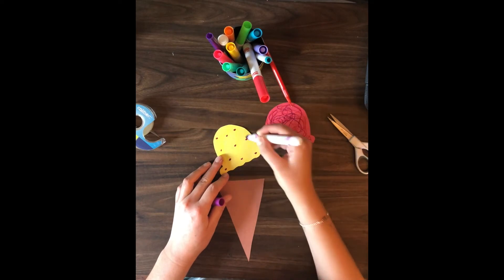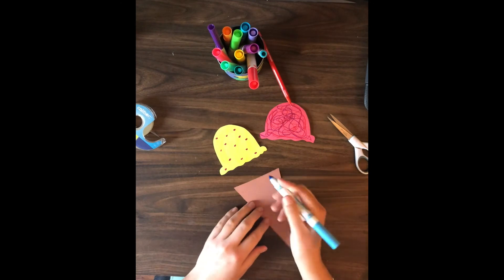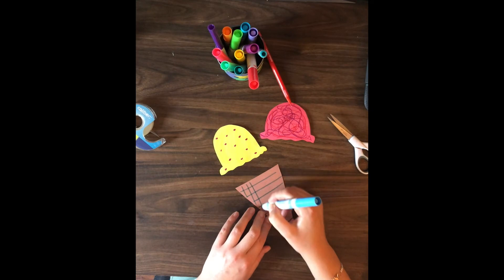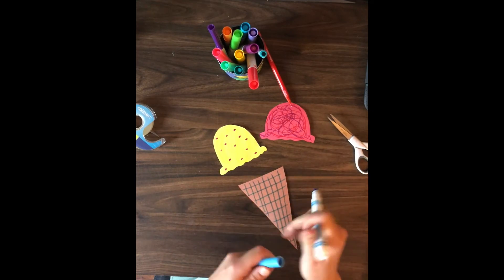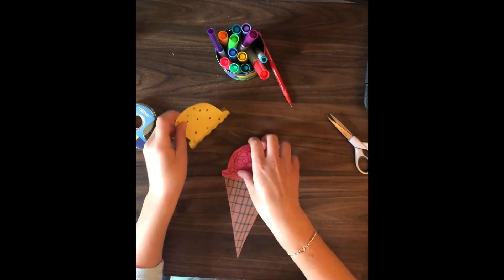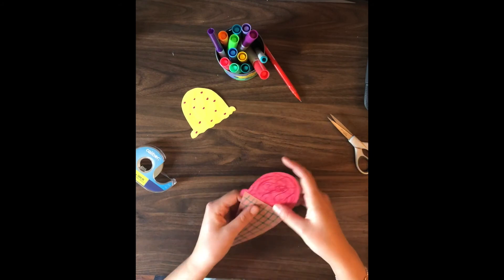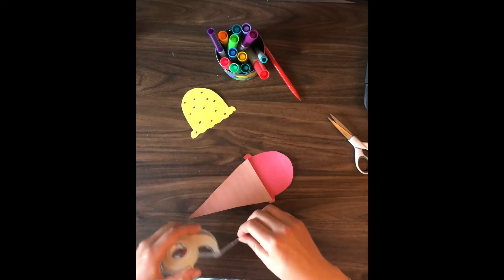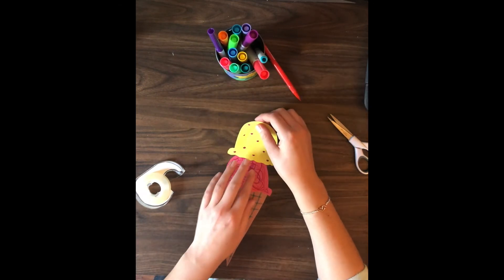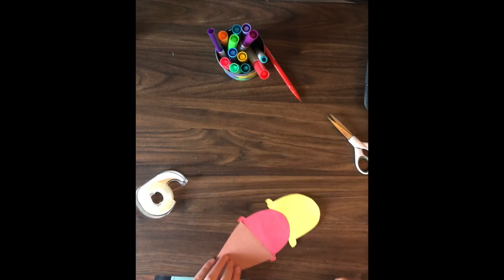Once you've decorated everything, you can combine and connect the pieces. You can use tape or glue for that. I'm finishing up my decoration, giving the cone a grid pattern, and then I'm going to tape it on the back so you don't see the tape on the front. You can also glue this if that's what materials you have. Then glue or tape the second scoop on, and there you go — there's your ice cream cone!